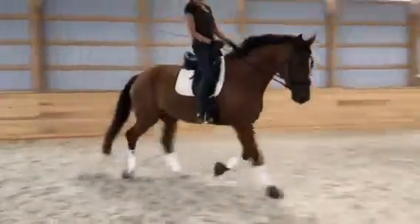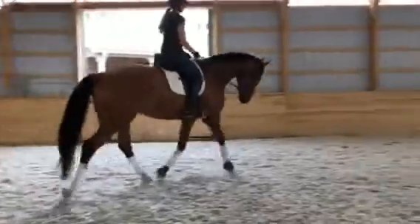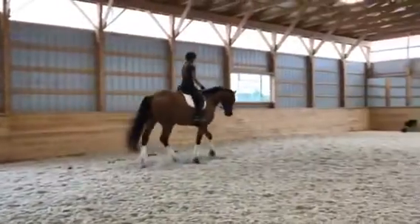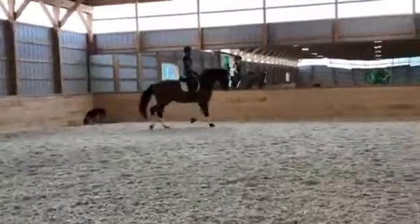Draw your right shoulder back. Get really tall. And then you become looser behind. You can have a little bit more bend, right?